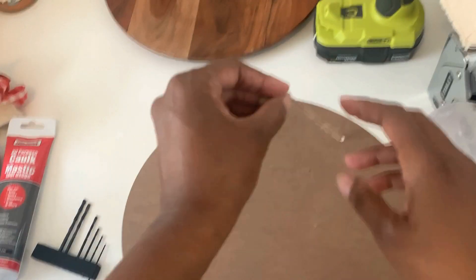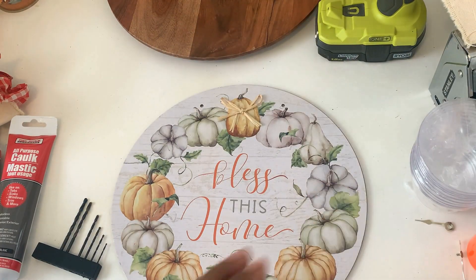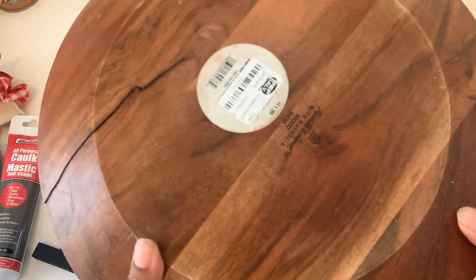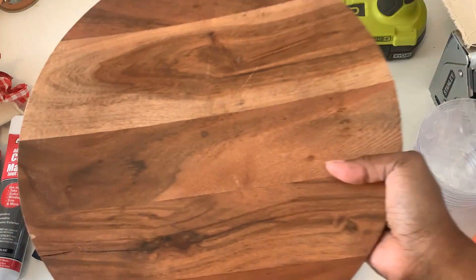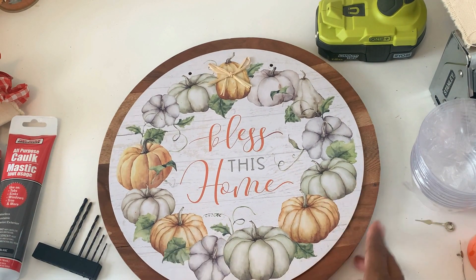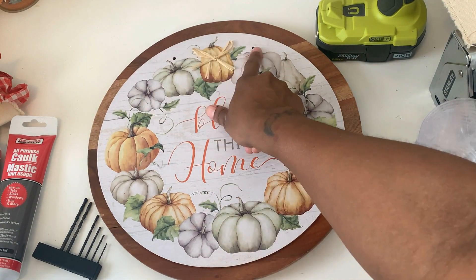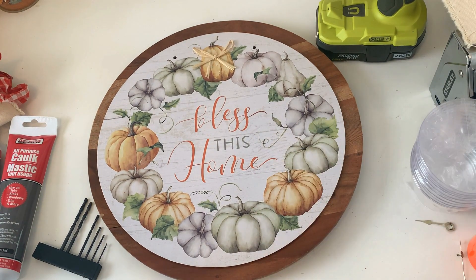Here's another quick and easy Dollar Tree DIY for fall. I spotted a Dollar Tree sign and thought it would make a really cute clock, so I decided to make one. I have this wood charger plate from Target — it's from the Hearth and Hand collection, but I got it at a discount store for way less. I'm going to put these two together.